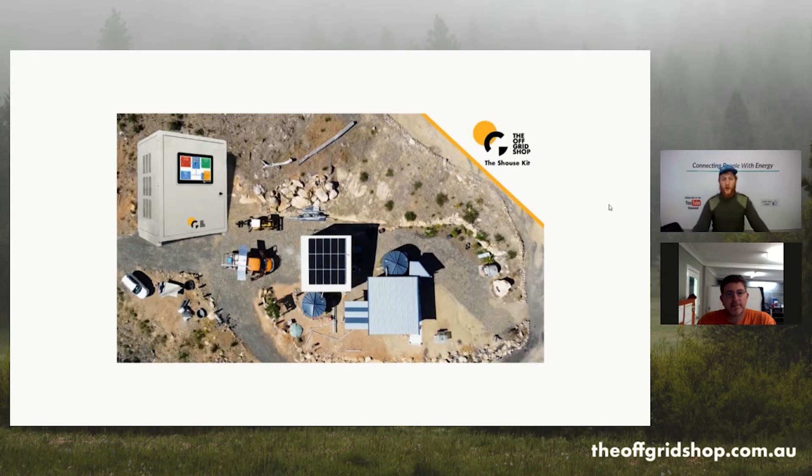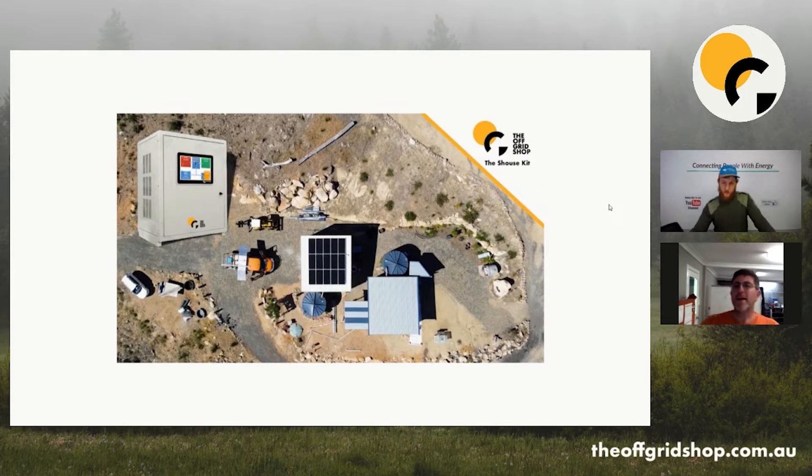This is Aidan from the Off Grid Shop and today Mike is going to give us a brief overview of what our Shouse system can do. Shouse is a very common system that we supply to people. We call it Shouse because it's a shed house — a lot of people build their shed and they put a house inside it. That's why we call it the Shouse.